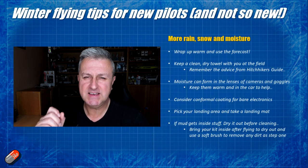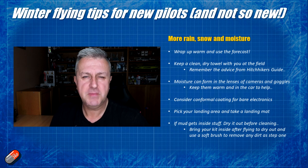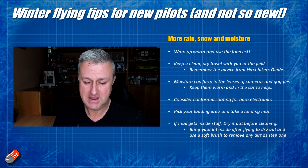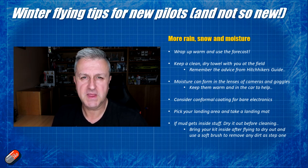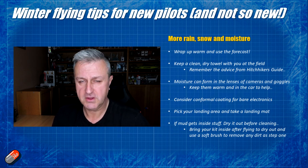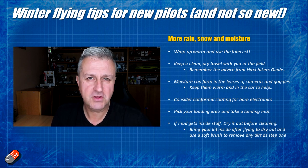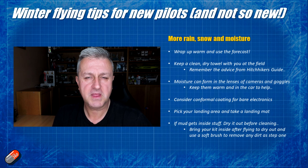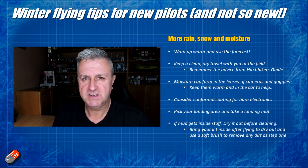So with those headlines covered, let's get into a little bit more nitty-gritty. First and foremost I would recommend you check the forecast. It's amazing how in the morning it might be beautiful up till 11 o'clock and then the wind starts coming in, the grey clouds appear and you start to get rain. There's no point going to the field for five or six hours if you're only going to get 30 minutes of flying time. It also means you can take the appropriate kit and models that are going to handle those more challenging conditions better.